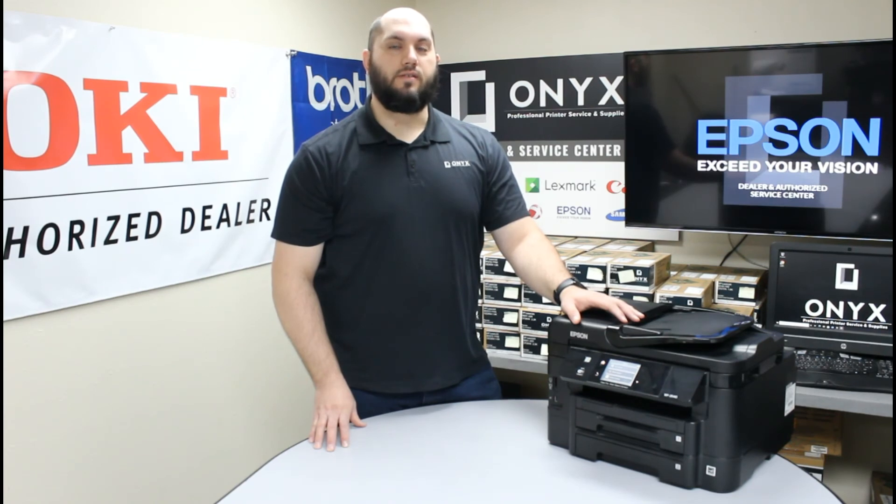If you have any questions or concerns, please feel free to reach out to Onyx Imaging. We would love to help answer them for you. Also, if there is any way we can help provide you with any of your printer or office supply needs, please feel free to reach out to us.